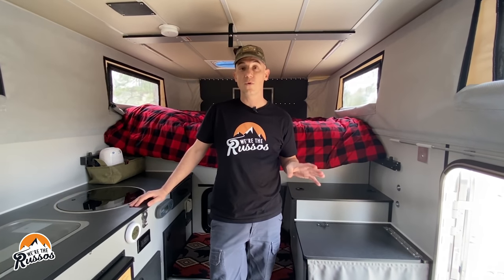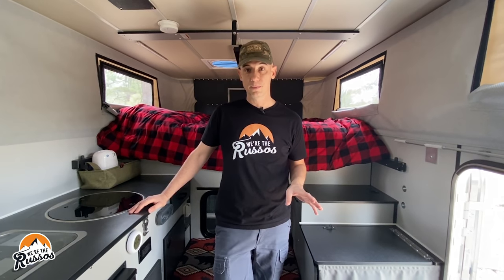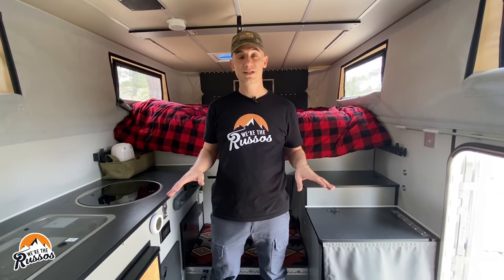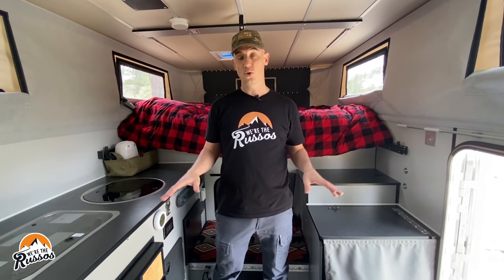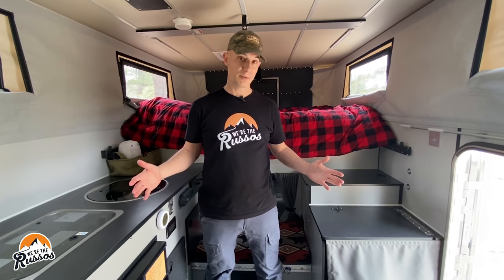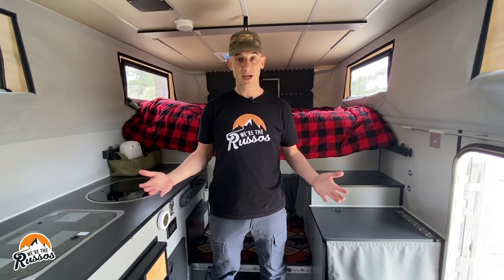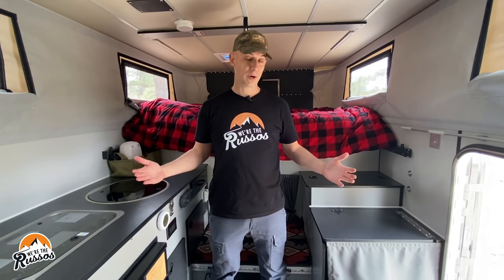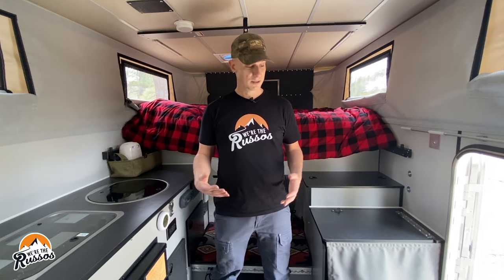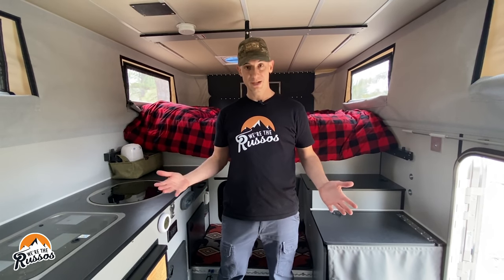This is a Four Wheel Pop-Up Campers Hawk flatbed model. As the name suggests, it's a flatbed camper that sits on top of a Norweld all-aluminum tray. We decided to go with this option because it affords us a lot more room inside as opposed to some of the slide-in campers, because you don't have to worry about the sides of a truck bed, wheel wells, or anything else. As you saw, I could walk right in the side entry — there's a lot more storage that we'll get into.